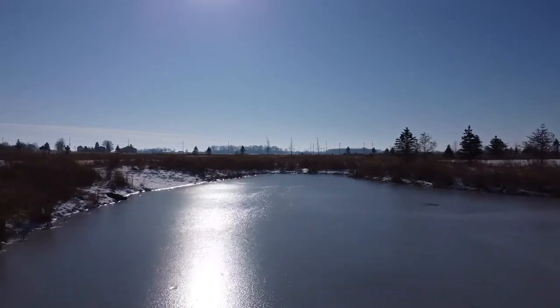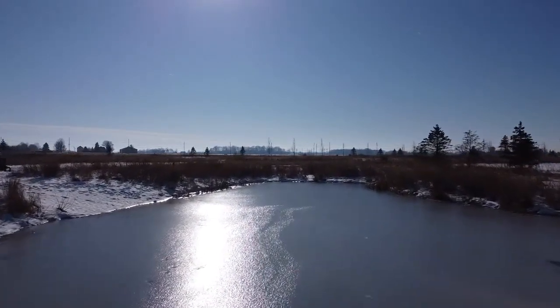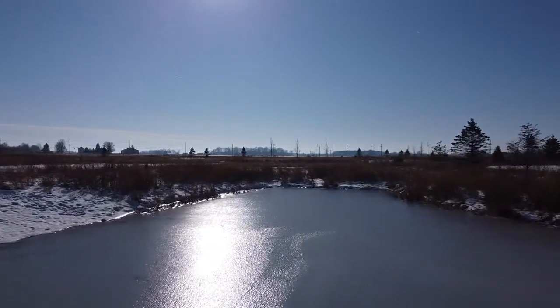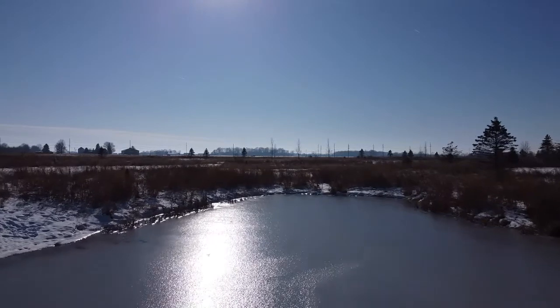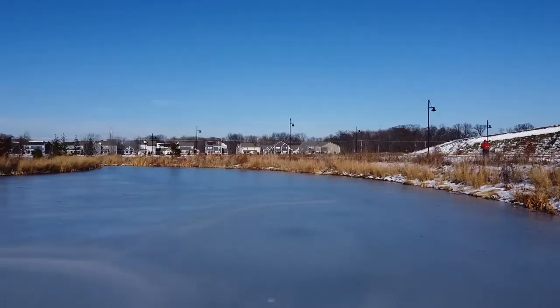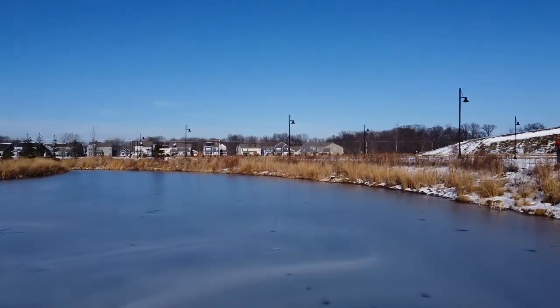We're going to show you a little bit of footage of me flying over the frozen pond while I walked down this hill to get the drone. Not really what I wanted to do on this day, but the drone crashed twice. The other crash was right here on the frozen pond, luckily.